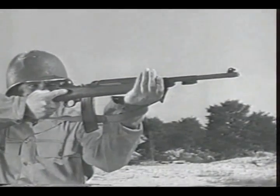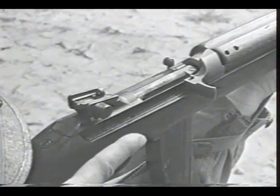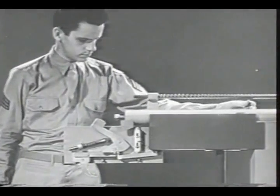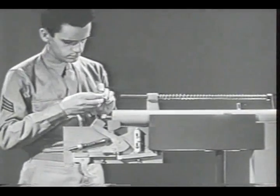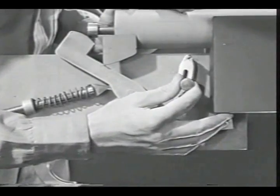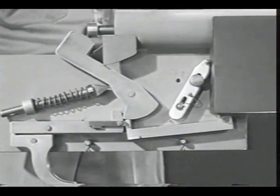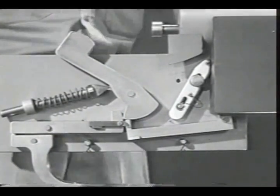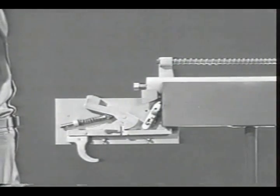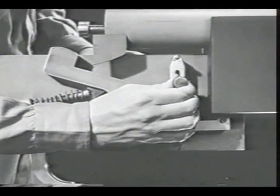Now let's look at weapons which have both automatic fire and semi-automatic fire. These weapons have a lever to select the type of fire desired. These firing mechanisms are not much different from the ones we have just seen — all that's done is to arrange the disconnector so it can be shifted in or out of engagement with the new sear. With the disconnector out of engagement the firing mechanism will give semi-automatic fire; with the disconnector engaged we'll have automatic fire just as we had before.